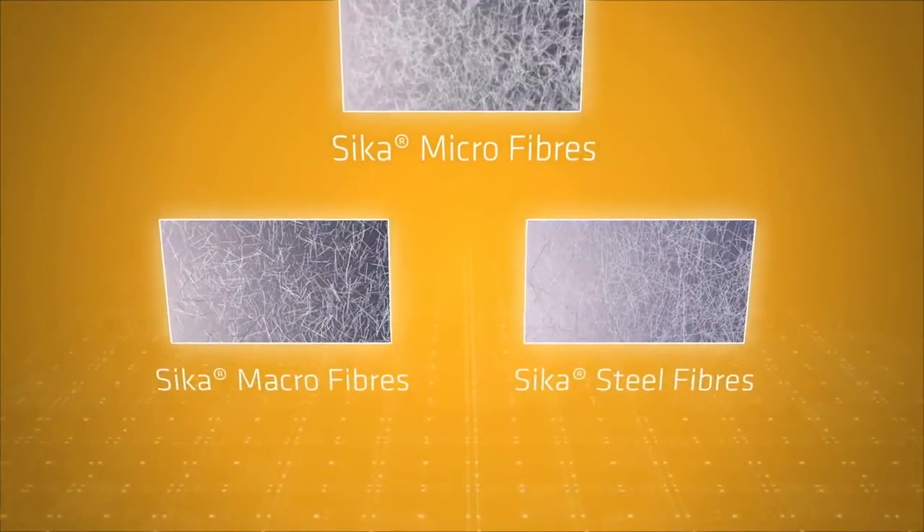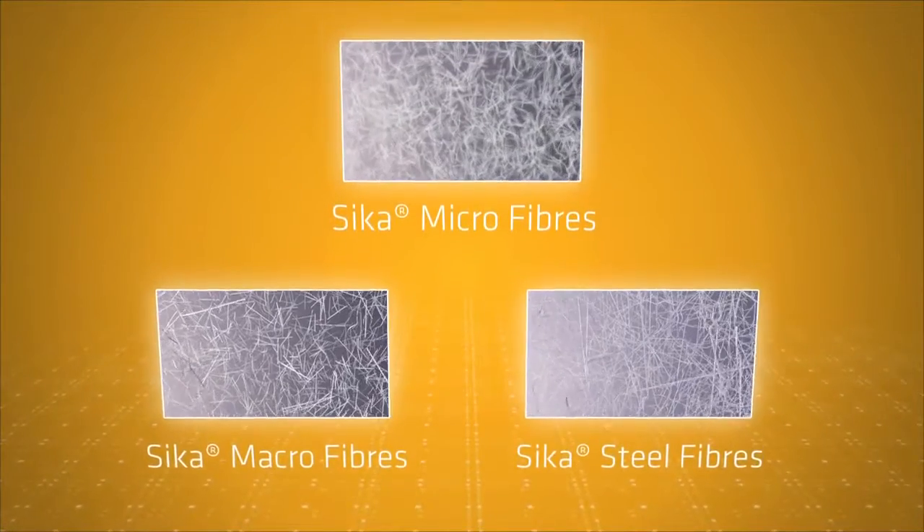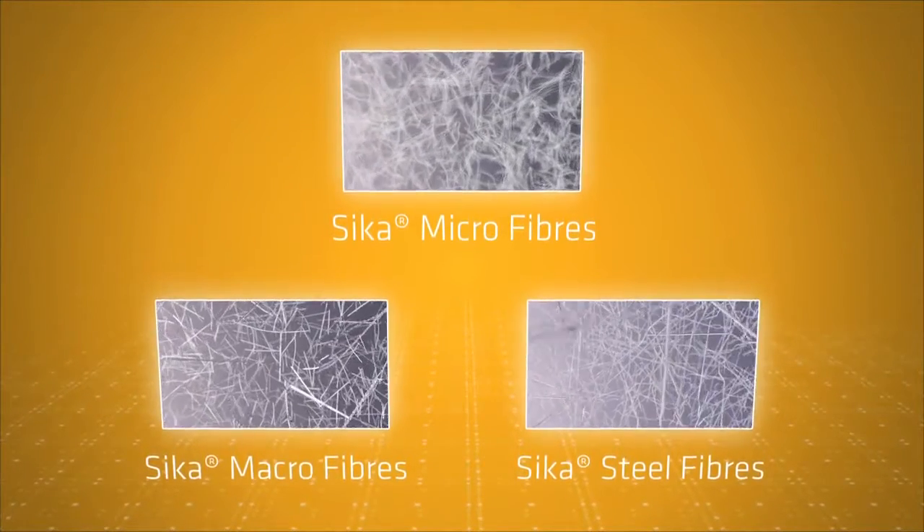Different fibre types are used to deliver different performance requirements and fall into three main categories. The first of which are synthetic microfibres.